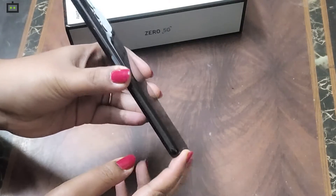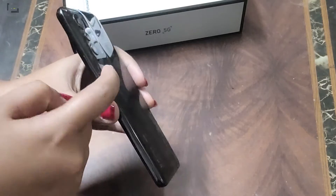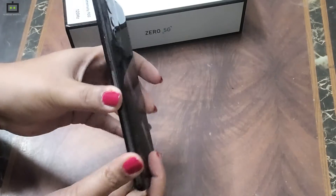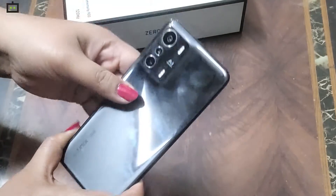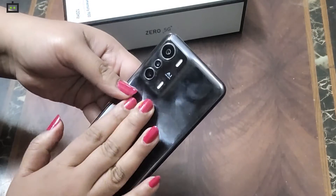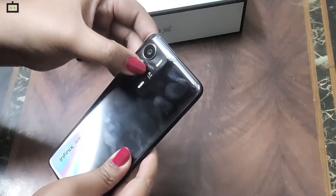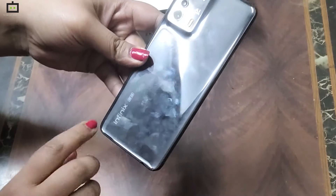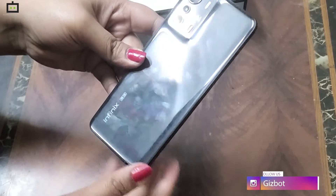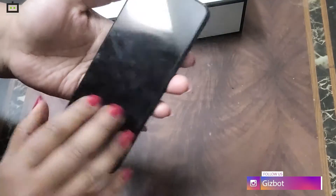You can see a camera bump — it's very different and clearly visible. In the camera unit, there is a 48MP primary sensor, a 13MP telephoto lens, and also a 2MP lens. Then you can see the Infinix logo.